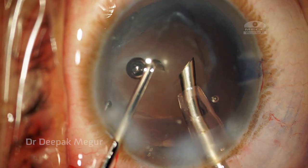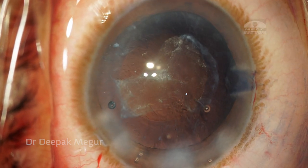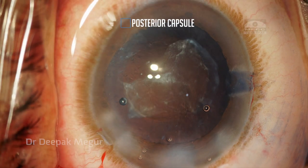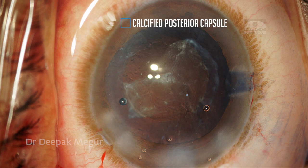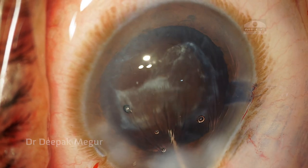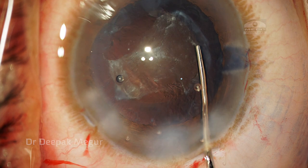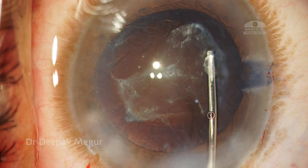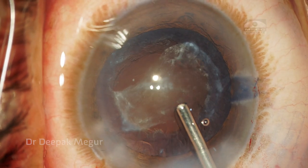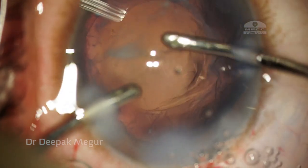Once that is done, we can see that the posterior capsule is thick and there is a calcified plaque — unfortunately it's in the visual axis. It doesn't look like the type where I could just polish it or scrape it off. It's quite thick and calcified, and unfortunately it's in the visual axis, and it is going to hamper the vision because of its location and density.